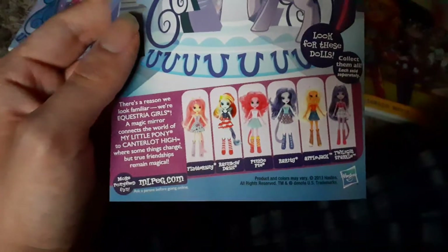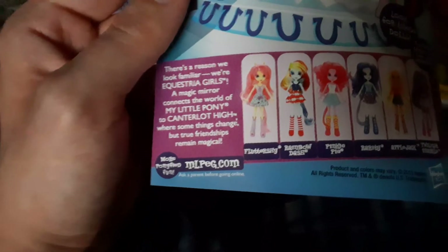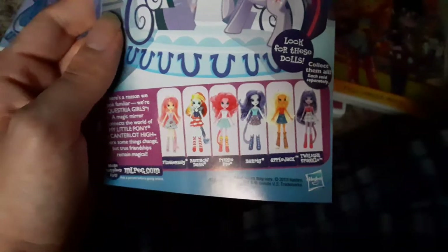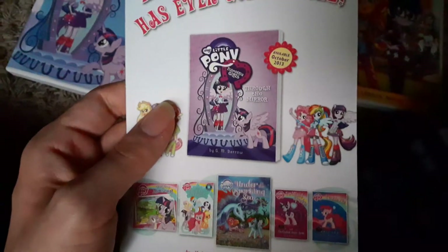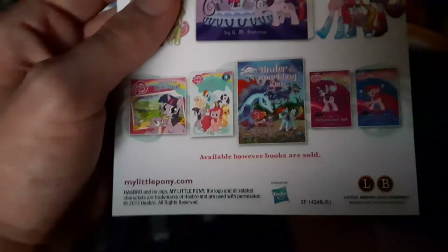Here's the pamphlet with the weird-looking dolls. 'There's a reason we look familiar — we're Equestria Girls. A magic mirror connects the world of My Little Pony to Canterlot High, where some things change but true friendships remain magical.' I got the three-pack at Walmart back in 2021 — go check that video if you haven't seen it already.